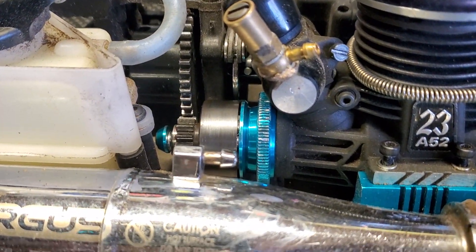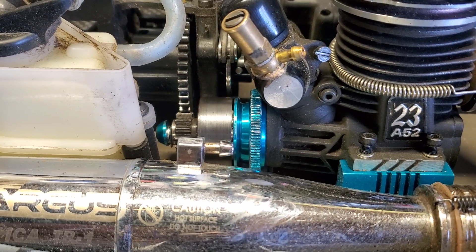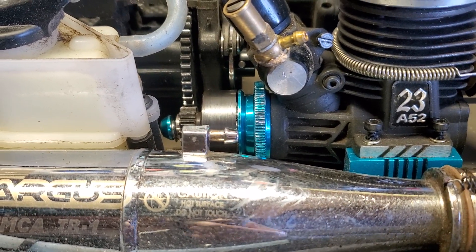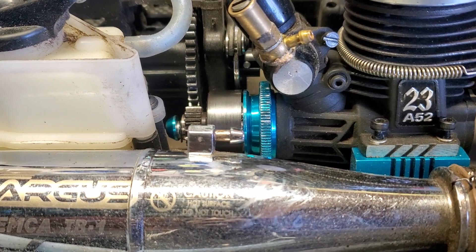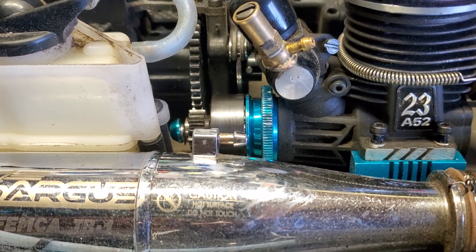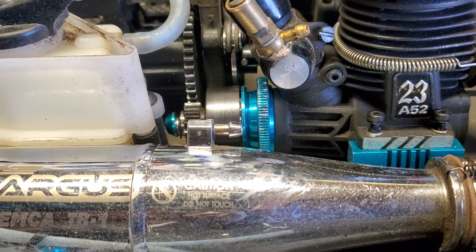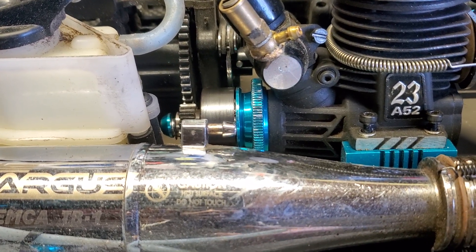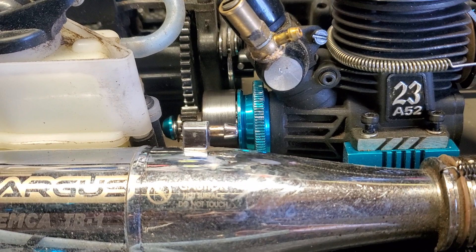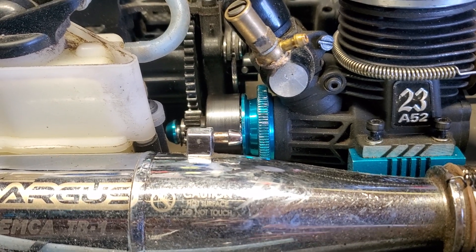The story behind that is: before I took this out to run, I went over everything and noticed that the clutch bell had a little too much play for my liking. So I went ahead and put a 0.2 and a 0.1 millimeter shim in there — clutch bell shim — for a total of 0.3 millimeters. It felt right. When you screw it down and check it, normally you don't tighten it all the way — you just screw it to where it's snug, check the play, and if it's right that's when you snug it down.